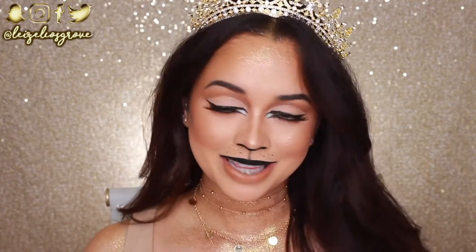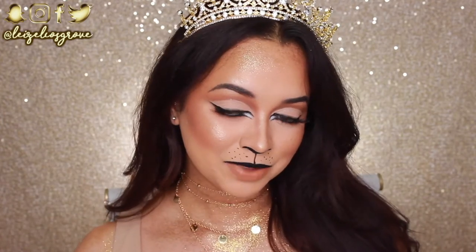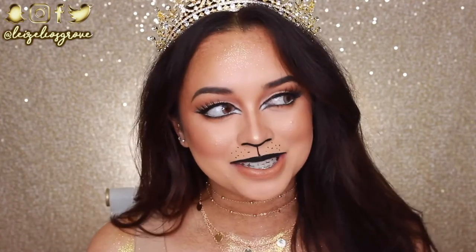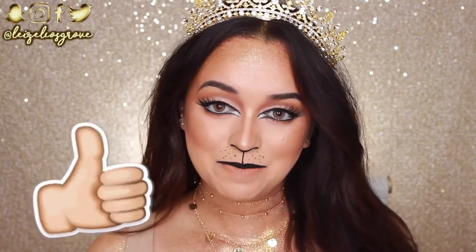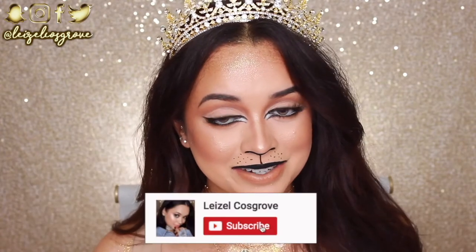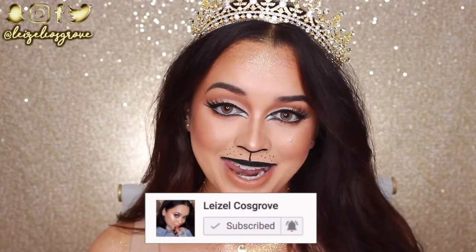Halloween isn't really a thing here in Australia, so no one celebrates it, but when I see everybody else getting their Halloween on with cool makeup looks, I want to jump on the bandwagon. I wanted to do something cute because I'm not really about the gory, scary type of thing. Don't forget to give this a thumbs up and hit the subscribe button below!